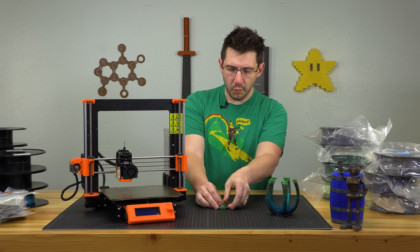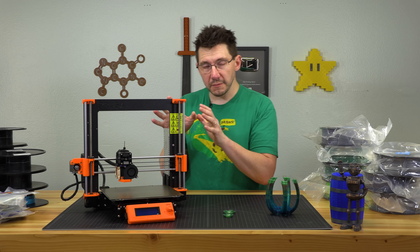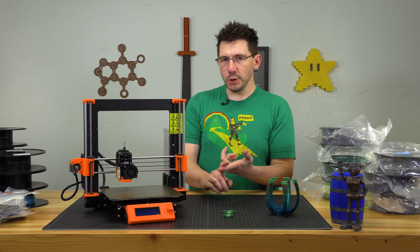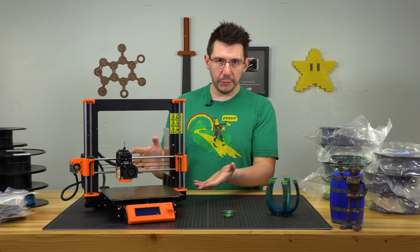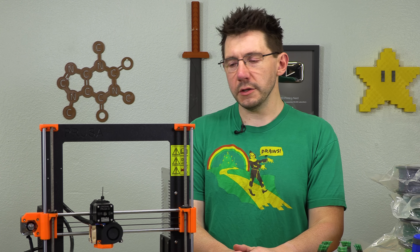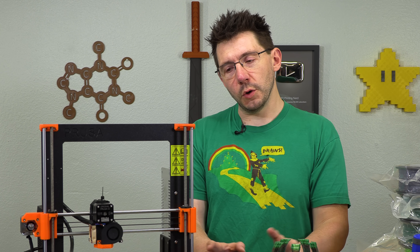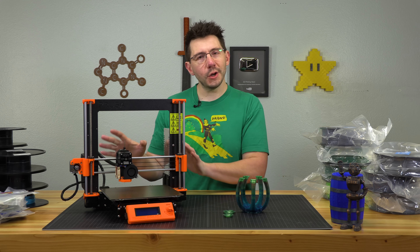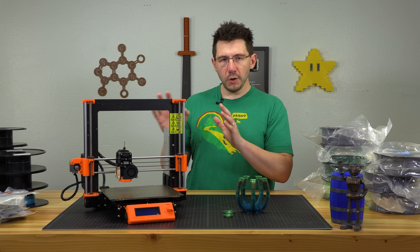So had it worked, it would have been great, but I've been running into issues with this very specific machine — layer shifts, clogged extruders. And now I can't fit any filament through it; it just seems to clog straight away. And when it was working, I got more layer shifts than I should have. So unfortunately this is going to go back to Joseph Prusa. I've already talked to him; we're going to get it worked out.